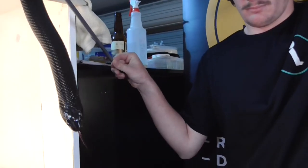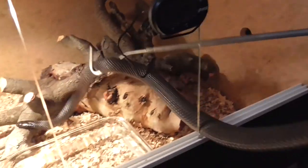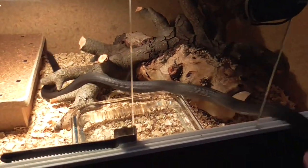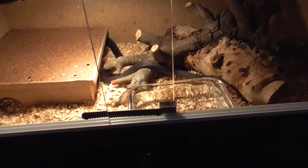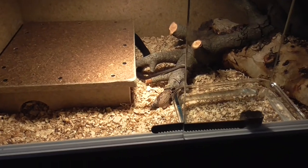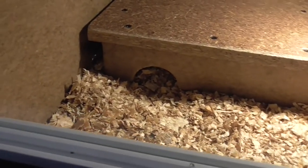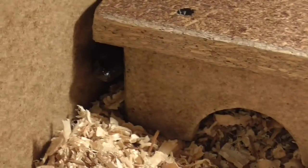Beautiful little animals. Without too much delay, we'll put this guy in its cage. Even though they've certainly come from a very clean collection, we will still practice good hygiene and maintain some sort of hygiene protocols in their long-term enclosures.